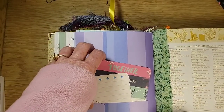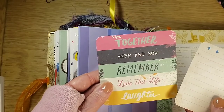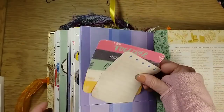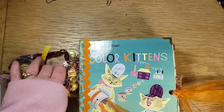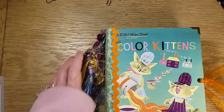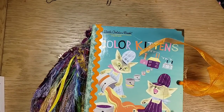So that is Color Kittens. Like I said, I will list these in my store on eBay — not Etsy, eBay — Pants Paper Place. Thank you so much for watching. I appreciate it. You have a wonderful afternoon. Bye-bye!